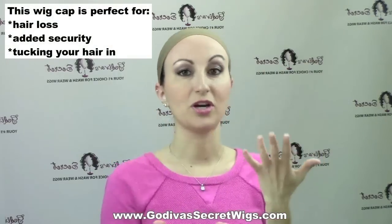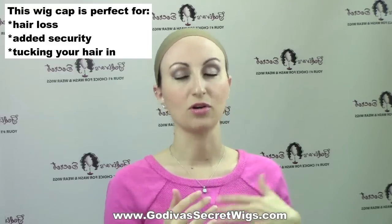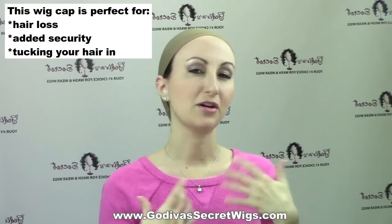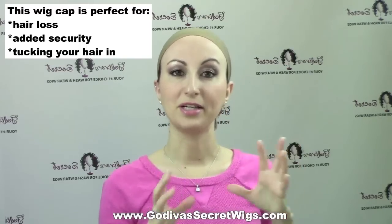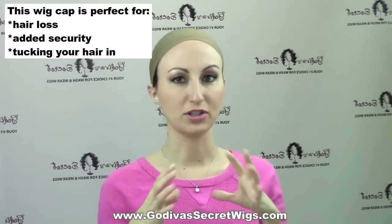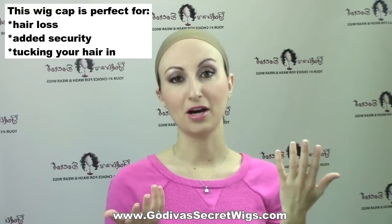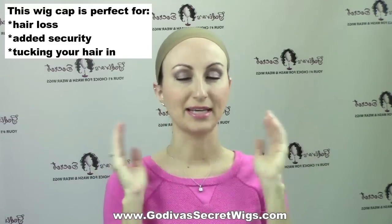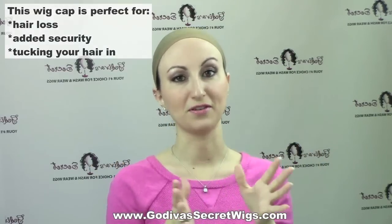This wig cap is good for a few different things. First, if you're losing your hair, it's a great way to collect the hair when you're wearing your wig, turban, or scarf, so the hair doesn't get all over. Another thing is if the wig feels like it's slipping a little bit, this wig cap will give the wig something to grab onto so it's a little more secure. Lastly, if you have short or long hair and just want to tuck all your hair into the cap so it doesn't stick out of the wig at all, the nylon wig cap is perfect for this.